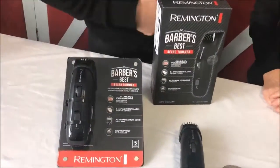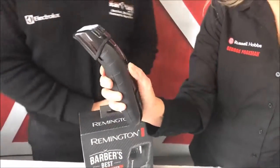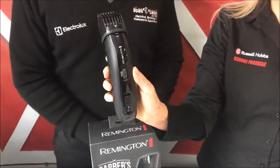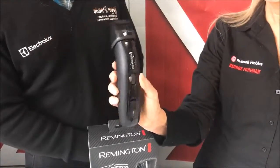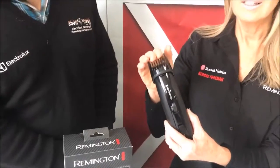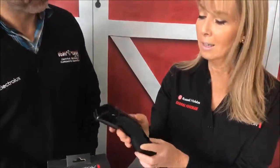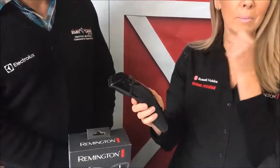So how would a guy use it? It's very easy to use. It has a thumb wheel and you just wind it up to the different lengths that you want. So it goes from 1.5mm to 18mm, which is quite long for a beard trimmer. The good thing about it too, you can't accidentally knock it down once it's locked in, so you're always going to get the same length everywhere you go around your face.